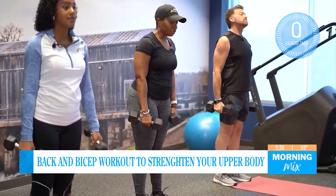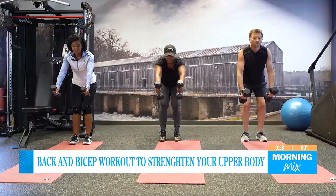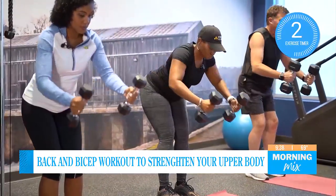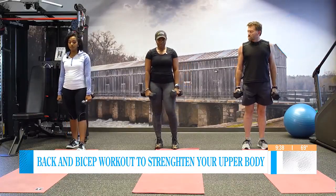Stand up, shake it out. We are going to do them both now — ready? Bend over slightly and let's go — five, four, three, two, and one. Make sure you are squeezing those shoulder blades together.